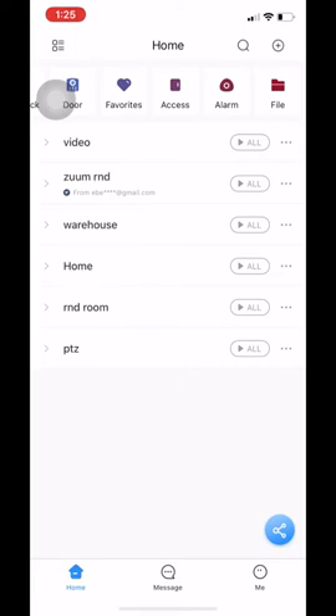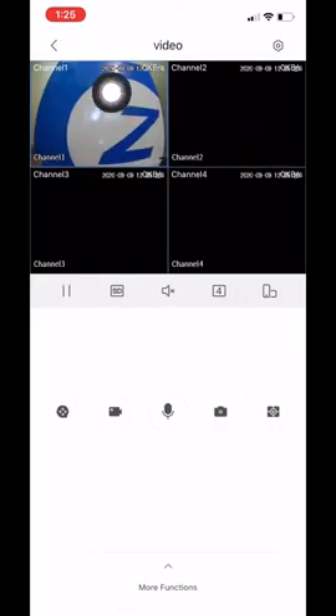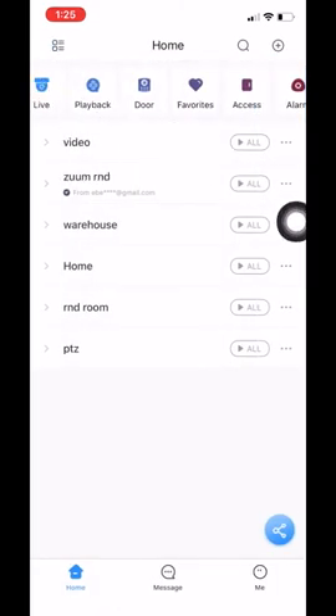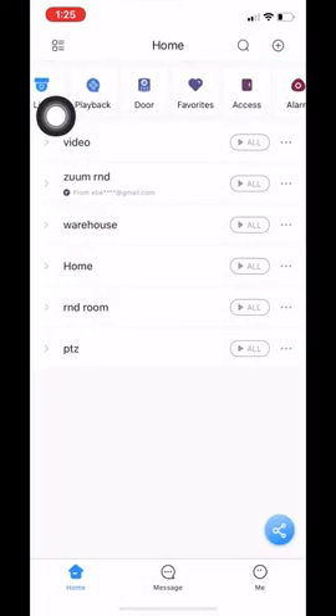Now the last thing I want to show you: if you have a lot of devices on your app, a problem you could face is having important cameras on different devices where you don't want to keep bouncing back and forth between them. What I will show you is how to add your favorite cameras from different devices into one group so you can view them all at the same time. In order to do this, you need to click on 'all' and let the images load.